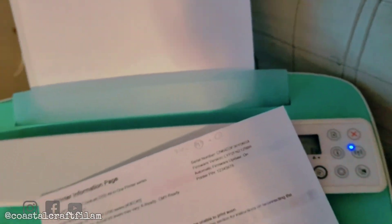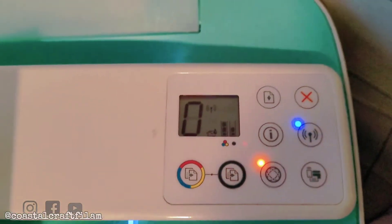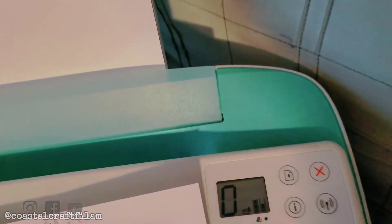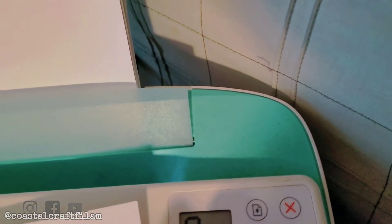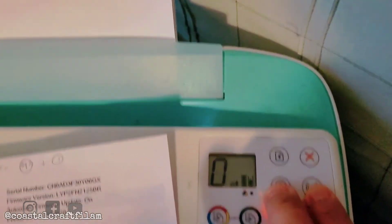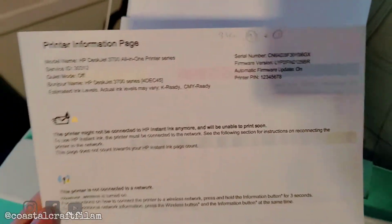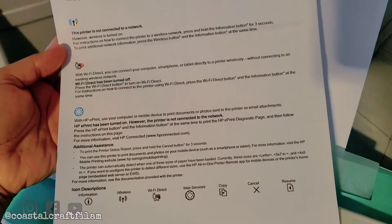These are the icons on your HP printer. If you press the Wi-Fi and information button together and hold it for three seconds, this is the page it's gonna show you — the printer information page.